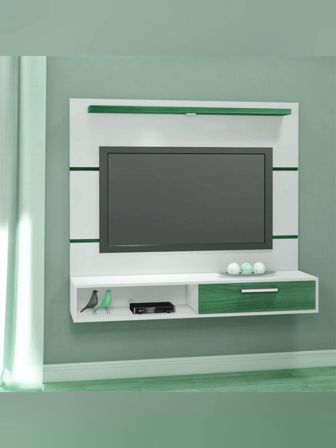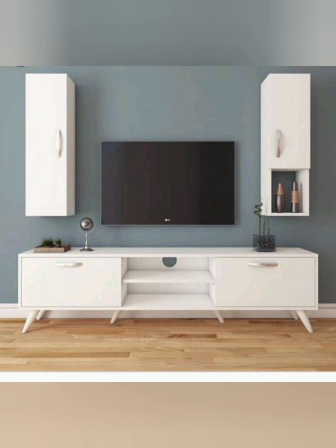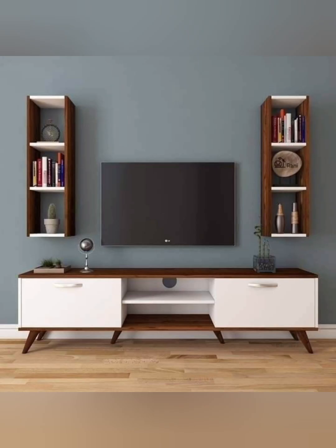Here are some simple and new design ideas for the TV unit — modern TV unit design with a complete white color cabinet design. This is another stylish design.